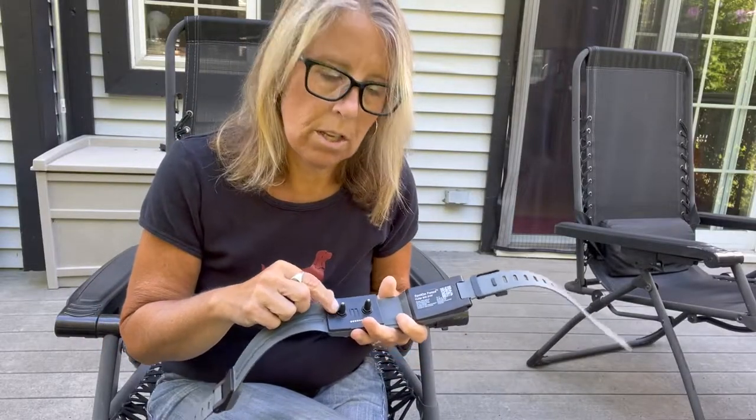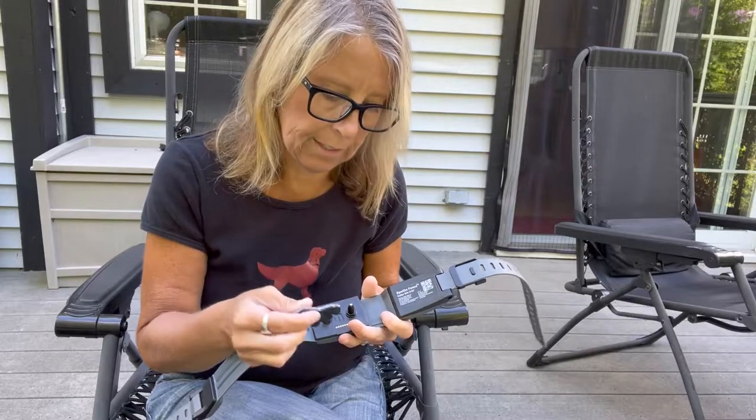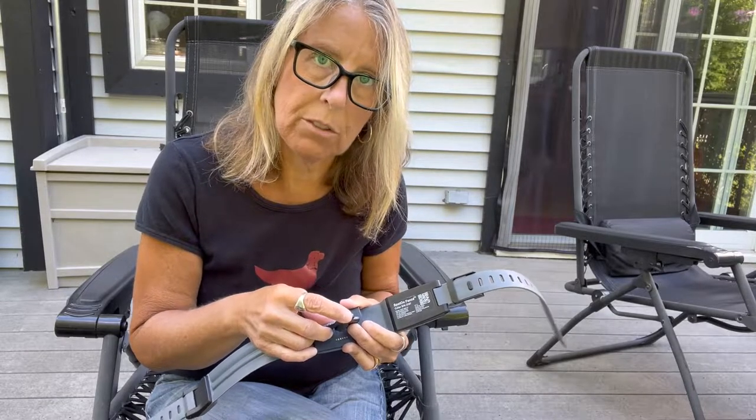Now that the prongs are installed, I want to go ahead and test them. This device is called a tester — you just place it over the prongs, and when you implement that feedback on the app it should light up, telling you that it's working.